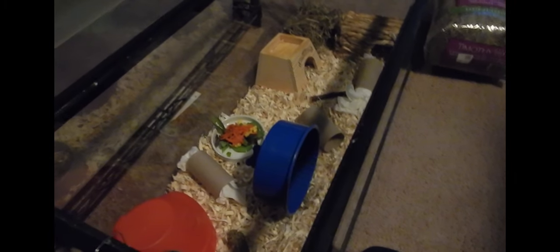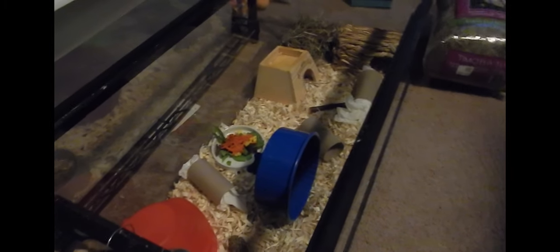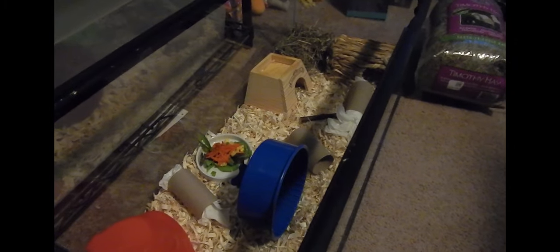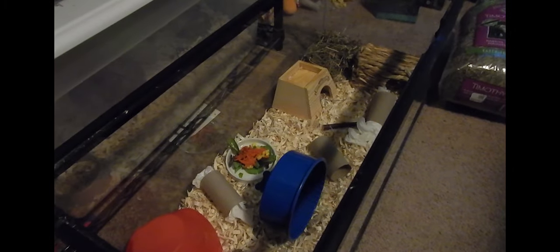Hello YouTube and hello Tumblr! This is ScalesTales here and I'm going to do a video about one of my mouse enclosures. Now this isn't going to be a video about their care - like an in-depth thing about their care - just about one of the cages that I have. So this is for one of my male mice, just a lone male mouse.